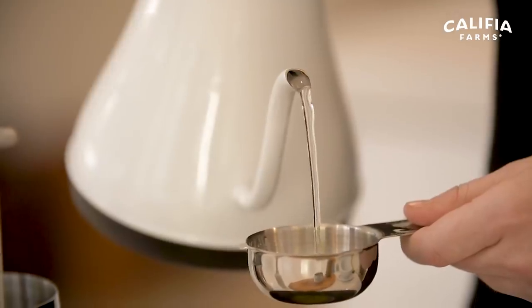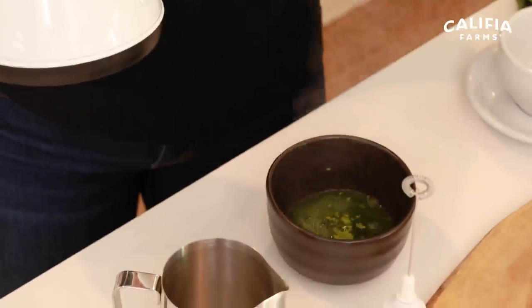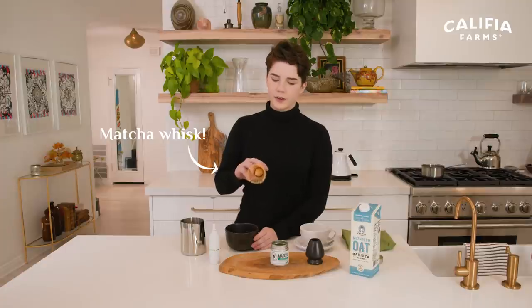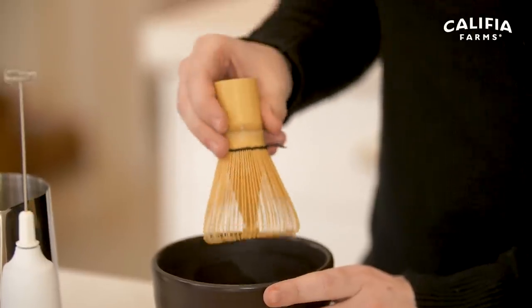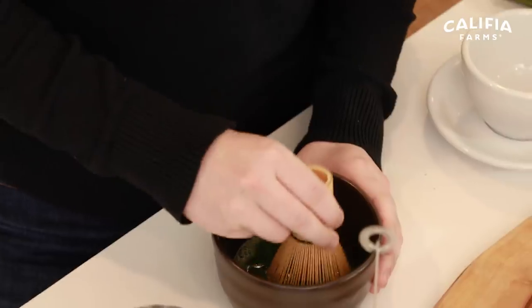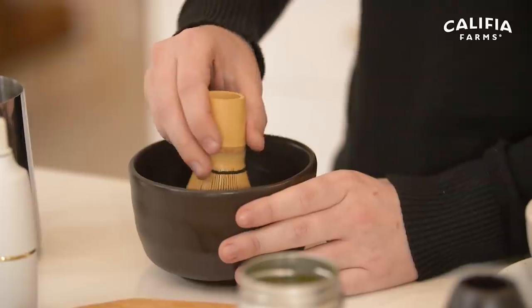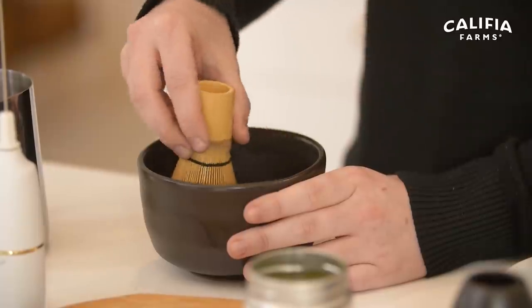Pour just under one quarter cup of hot water into your matcha. Now this might look a little bit strange but it's essentially a whisk — it has very fine bristles that we're gonna be using to break up this matcha and incorporate it all into the water. Drop it in and start with really slow motions, kind of making an M shape. As you start to feel that matcha incorporating into the water, you can speed it up. You'll start to see some bubbles forming on top — give this a go for about 15 to 20 seconds.